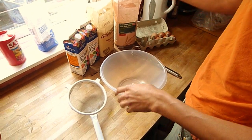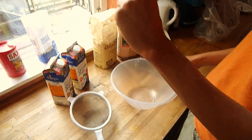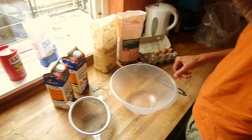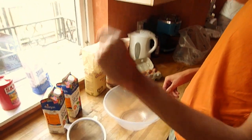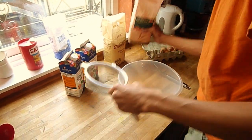Today we're going to make pancakes — British or European style ones that are slightly thick. Not the American really thick ones, but not the really thin ones either. British style ones.